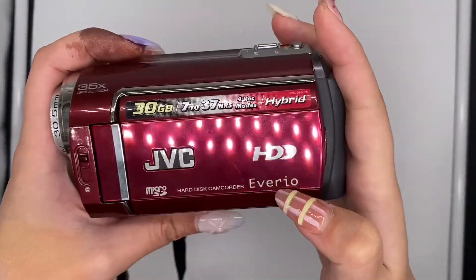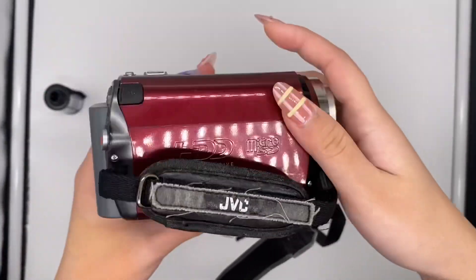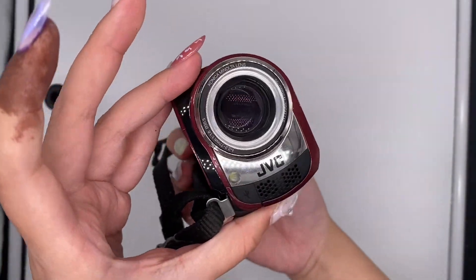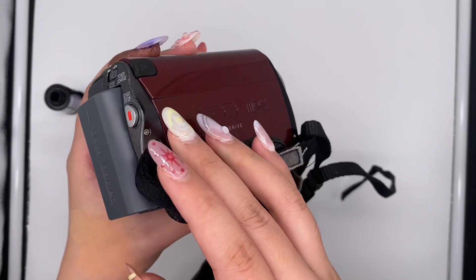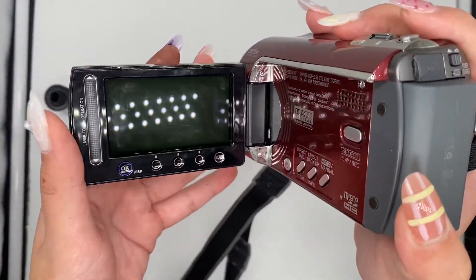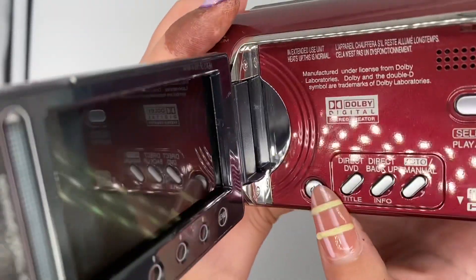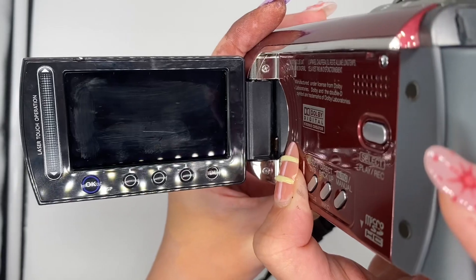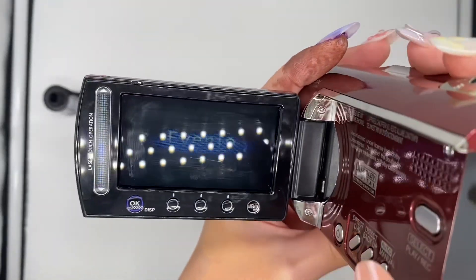This is the JVC Baywheel camcorder and this is the overall condition of the camcorder. To turn on the camcorder, just open up the cap right here, and then you have to press this power button — just hold it for a few seconds — and now it's on.